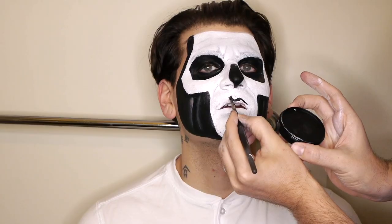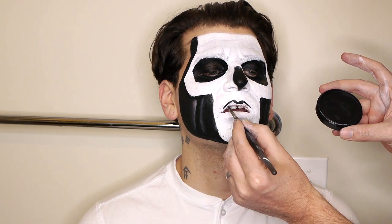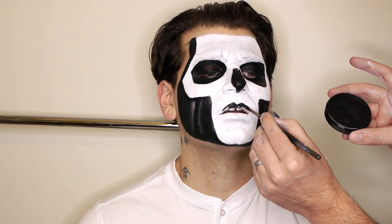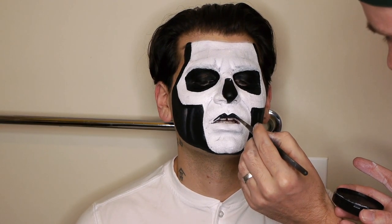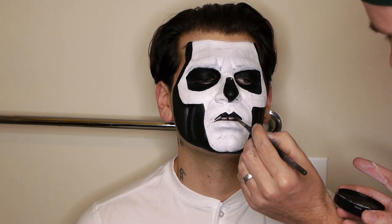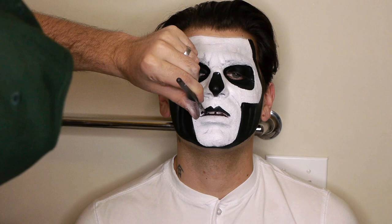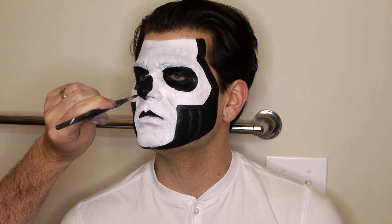With a small flat or angled brush, define the upper lip with water-activated black. You could also achieve this with black lipstick. Pull the black from the edge down toward the inner lip. Touch up any edges that need to be more well defined.